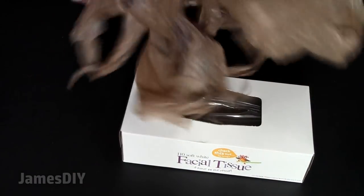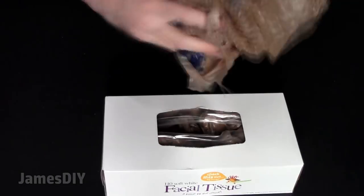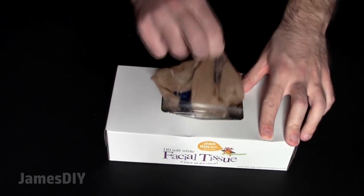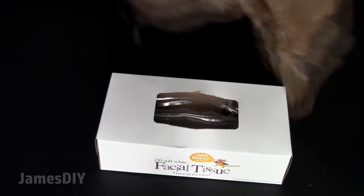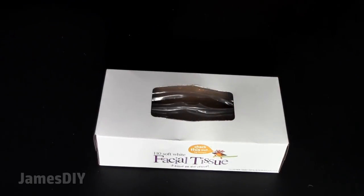We've all had that grocery bag mountain in our kitchen. There are all kinds of tricks on the internet on how to store them, but I think the best one is stuffing them in a tissue box. You can stuff a ton of these in there, and when it comes time to retrieving one, it's super easy. Get a bigger box and you can put that whole mountain in there.